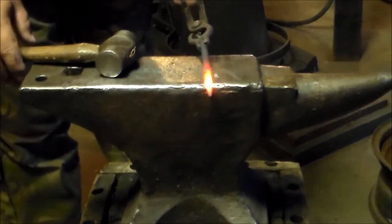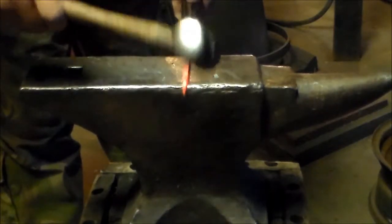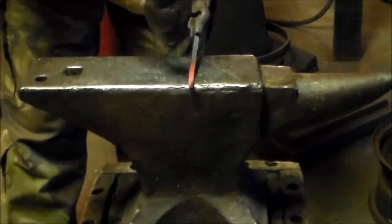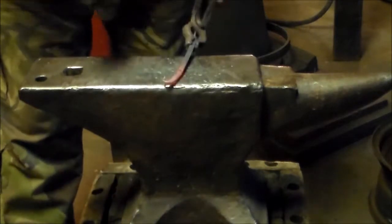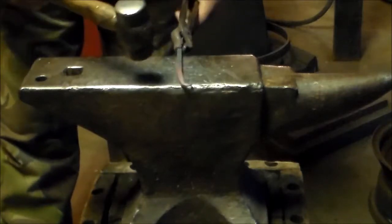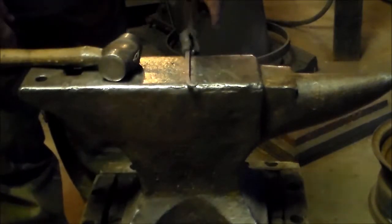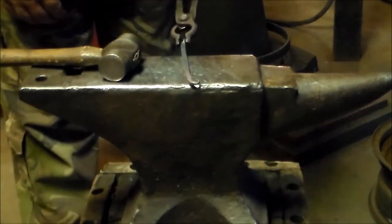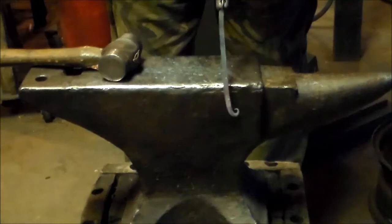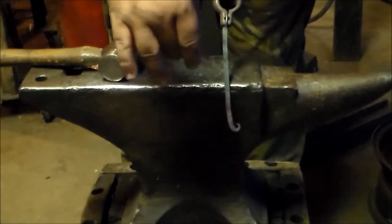Now I'm going to do the finial. Hang it over about half an inch, do it to the back of your spade. Once it's bent over like that, you're going to bring it back in on itself. What I mean by the back of the spade is you want it to be on the opposite direction of where you're going to make your hook. You want to do it that way because we want our hook to come up this way.